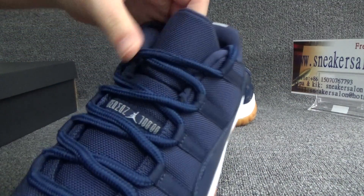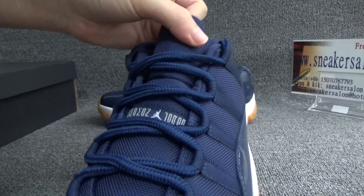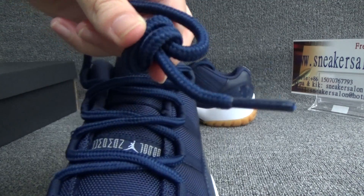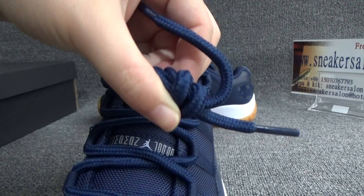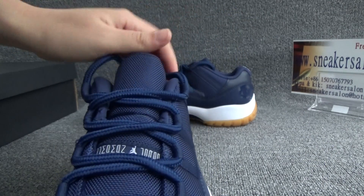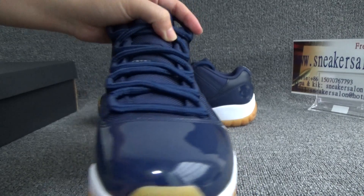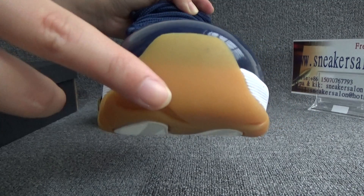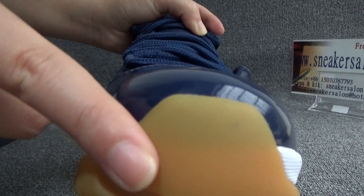In the center, we can see the white Jumpman logo. On the left, it's thick. It's the final version, and it's the collector version. We can see the tongue — it's white. And from the tongue box, we can see it clearly.